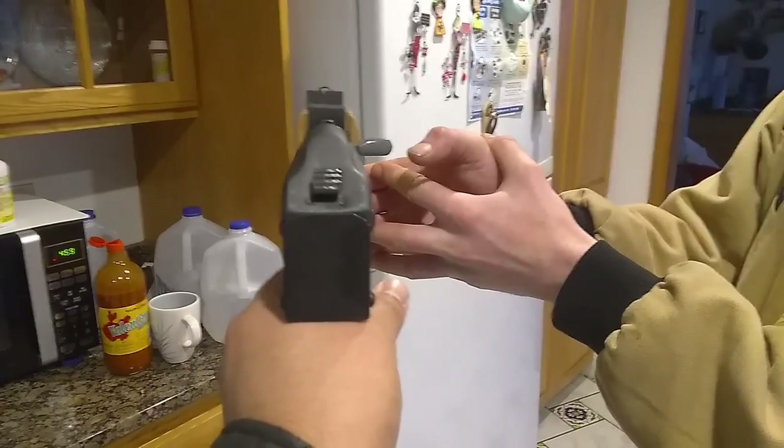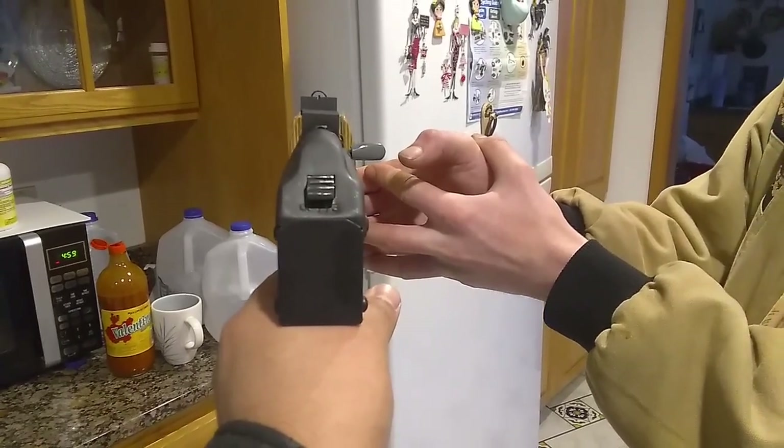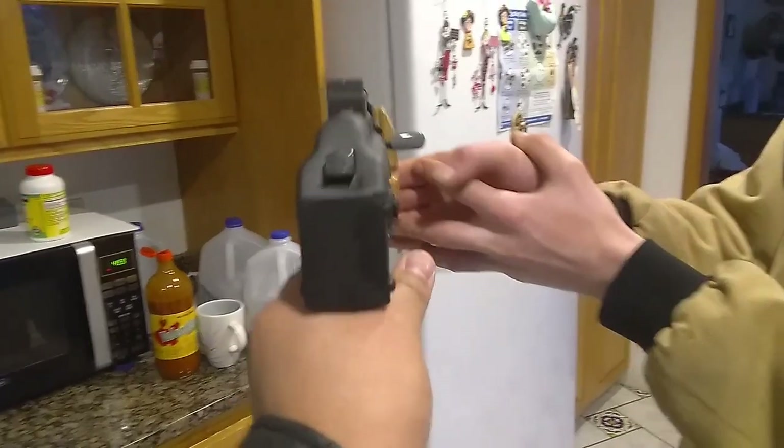There's a sight picture there. Not very steady, but...